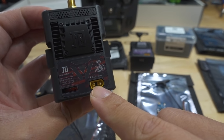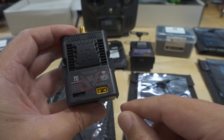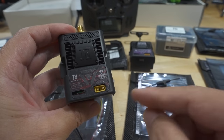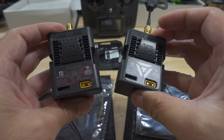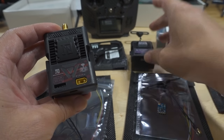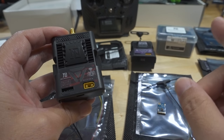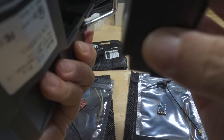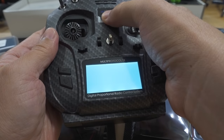You can power the module via XT30 for extra power and longer longevity, though it will draw from your radio's internal battery. Regarding updating, you can update the transmitter modules via ST-Link — the harder method — or via Wi-Fi. To use Wi-Fi, you put the transmitter into the radio, then enable Wi-Fi via the ExpressLRS Lua script. Let me go ahead and turn this on and show you.